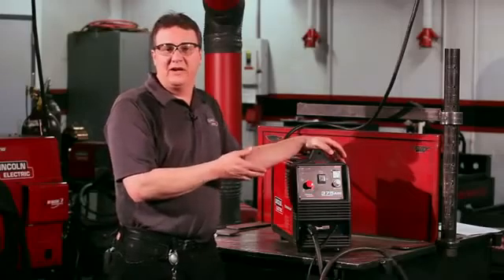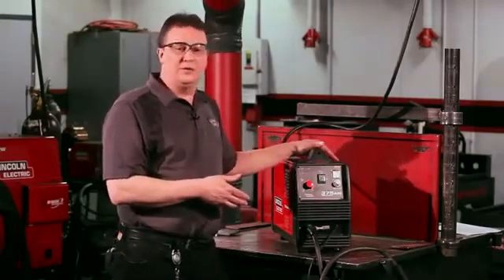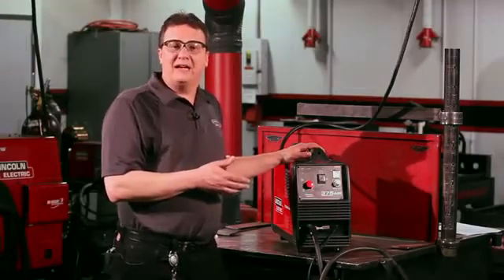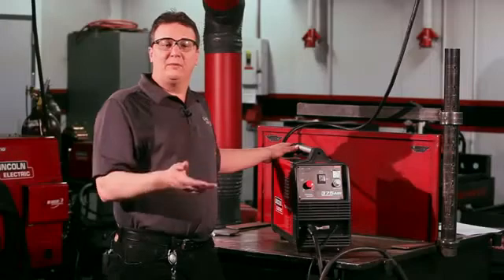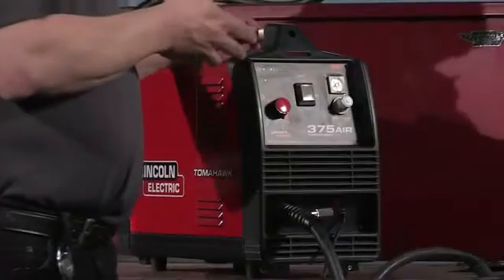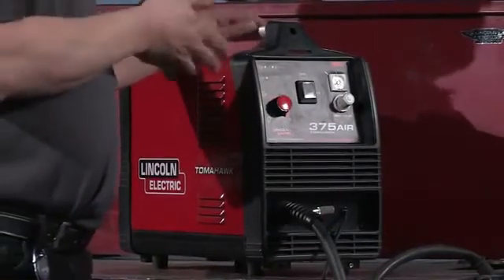This is the Tomahawk 375 Air. The reason they call it the 375 Air is it has a built-in air compressor. It'll cut quarter-inch material with its own built-in air compressor, and it'll cut three-eighths max with external air. So if you have a shop compressor or bottled compressed air, you can hook it up and cut maximum three-eighths plate. For today's demonstration, we're going to run it with its own built-in compressor, so it'll cut quarter-inch max.